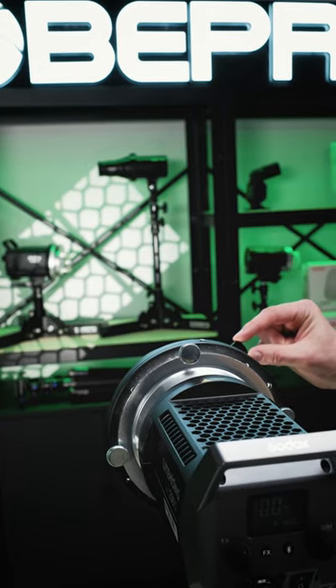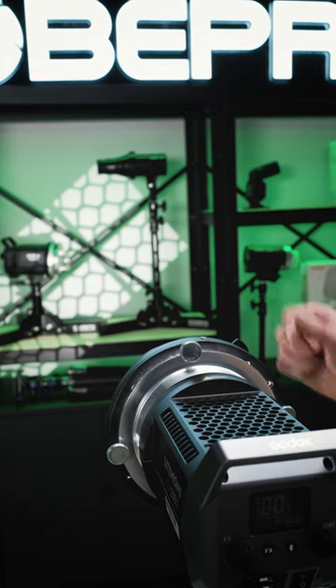Are you finding it finicky to adjust the gobos on your Stroh Pro Optical Snoot? Here's a Stroh Pro Quick Tip. You can adjust the position with the gobo holder up front, but it's prone to pop out.